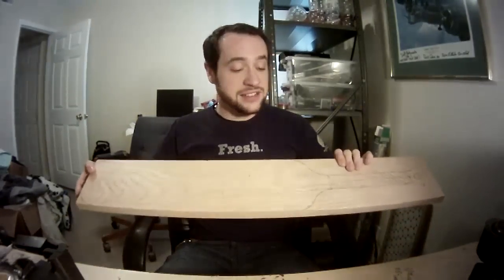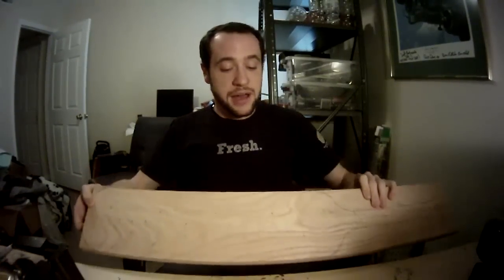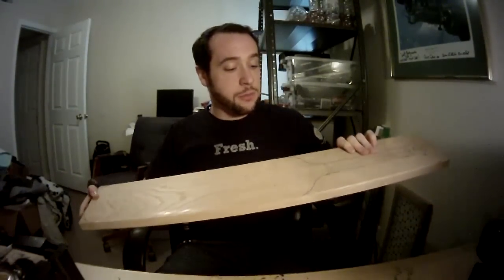Other things you can do might be to add padding or change the material entirely — go for something more creative like a laminate or even a plastic or acrylic. A lot of options when it comes to paddles, so creativity is always the limit. This one is going to be out of that 5.5 inch by about 1 inch red oak board, and I've already traced my pattern out on this.